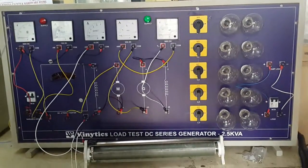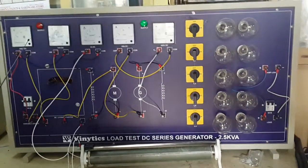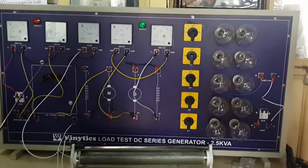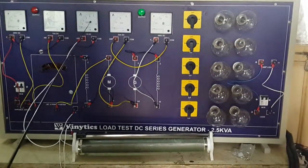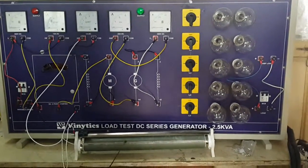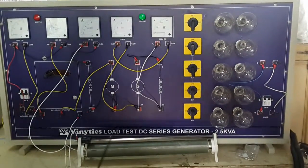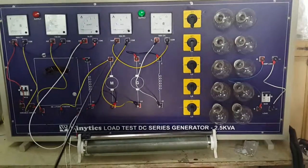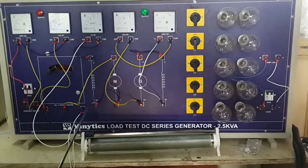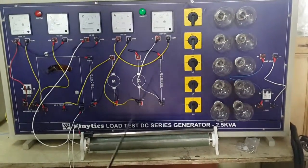I will give you a brief introduction about the panel. These two meters are for the motor side — this one is for the mains DC supply and this is for the armature voltage. This rheostat is used on the field of the series generator to increase the RPM in case it drops. This current meter shows the load current across the generator, and this voltmeter shows the load voltage when we apply full loads.